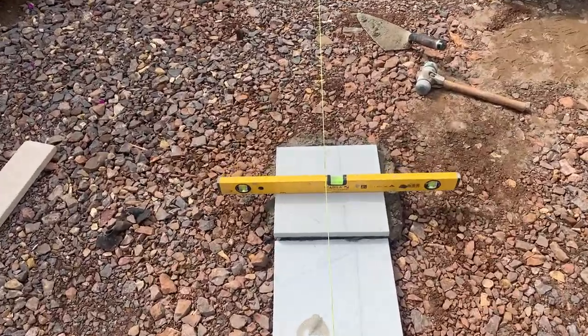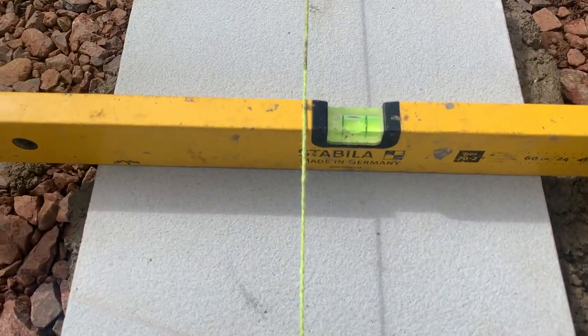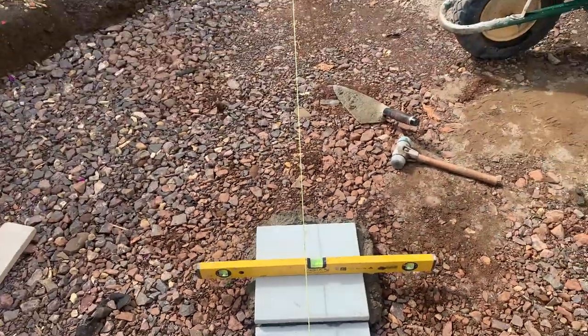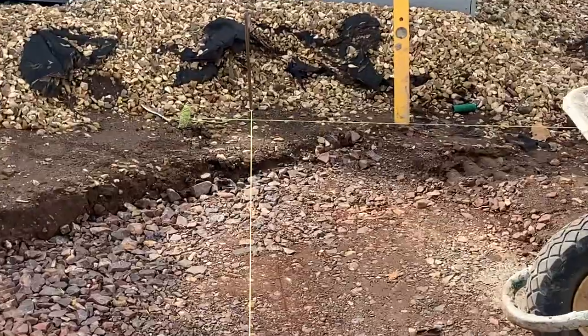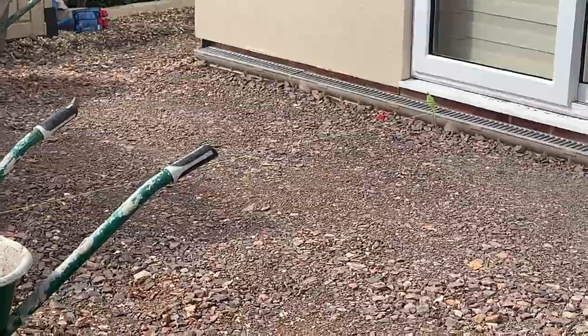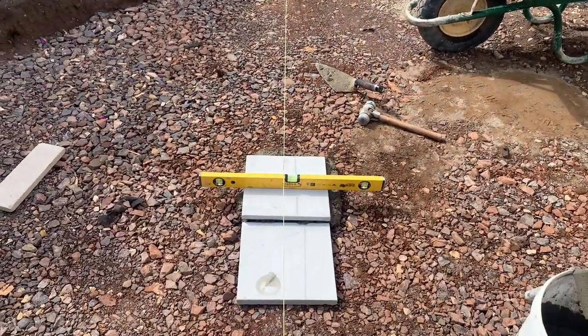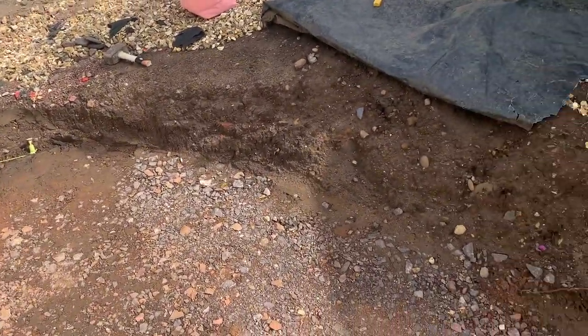I've just set my middle one out, just primed it and put it in. You can see the bubble there is just touching the line on the left, which means it's got a nice fall for the water to get off that way. That follows the line which connects up there. That end should be really nice, and this end behind me is going to be higher so it has to be retained.